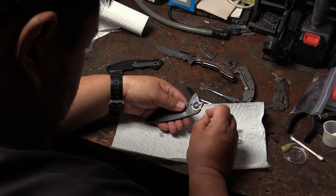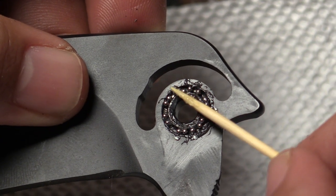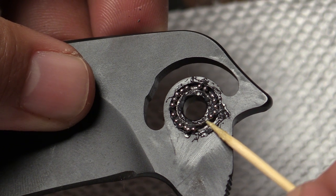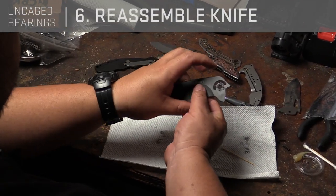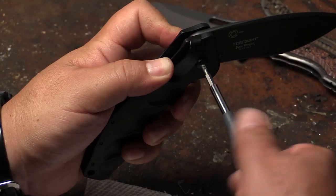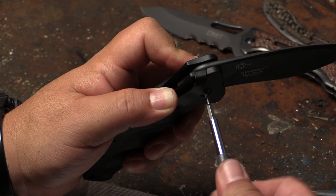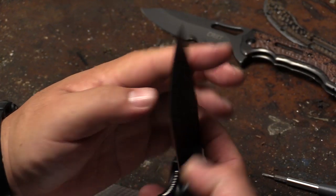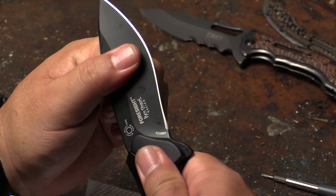Just put them back. If you ended up missing some balls, it's not actually a big problem because you have way more balls than you actually need — it's still going to work. Once all the balls are in place, just assemble the folder back. It's always a good idea to use Loctite on the pivot because it can get a little loose. If you ever get some blade play, you can just tighten the pivot a little bit.